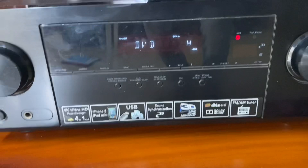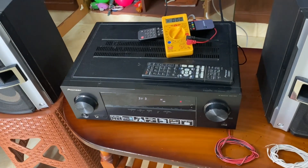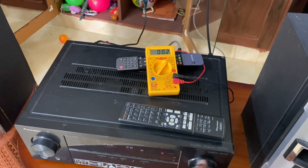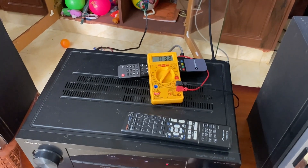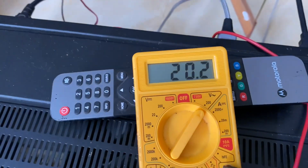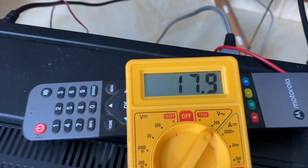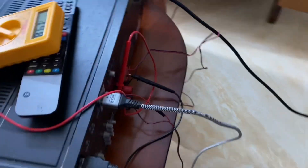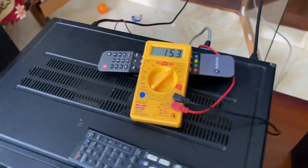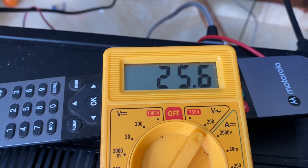If you look at the sound, there are 7 points. The sound will increase. Let's check the voltage — the sound will increase. If you look at the sound, there are 7 points.